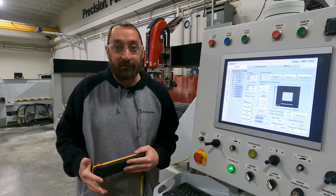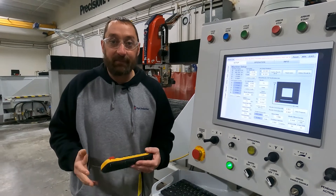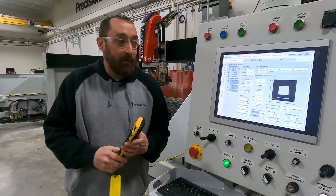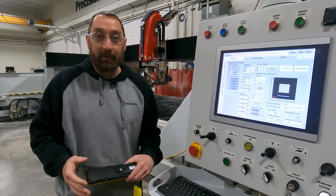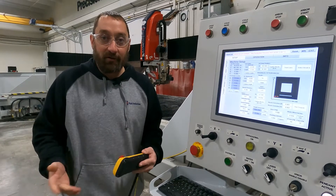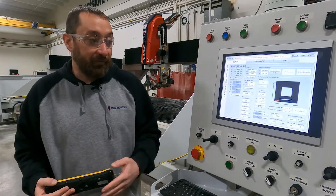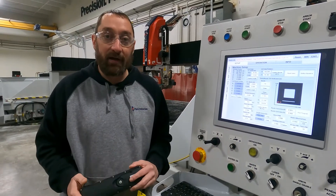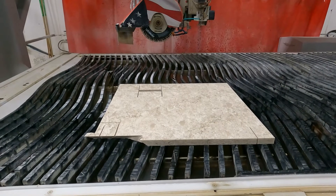Hi, I'm Josh Ackman in Park Industries customer service department, and in this video we are going to be running a TPC square on a Sabrejet XP. To start out with, we have a remnant piece on our table. We do recommend you use a 36 by 36 inch piece. On our previous video we already did the blade offset, so we're good there.